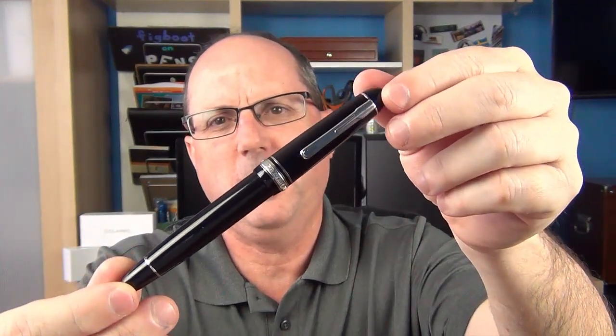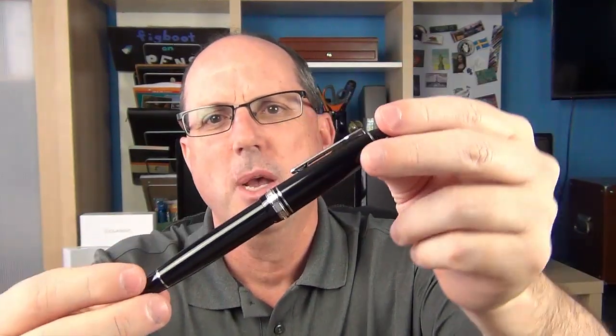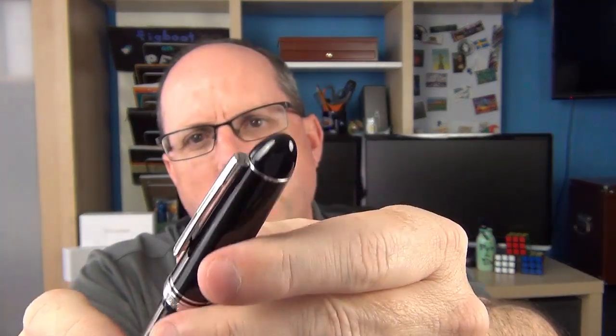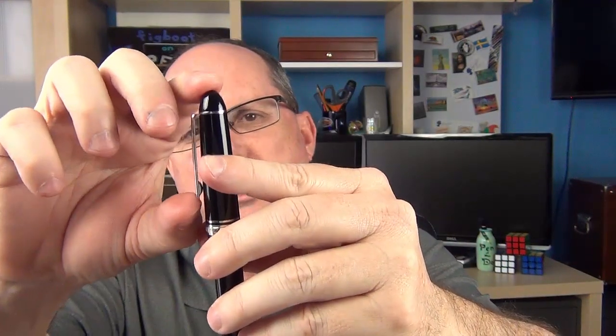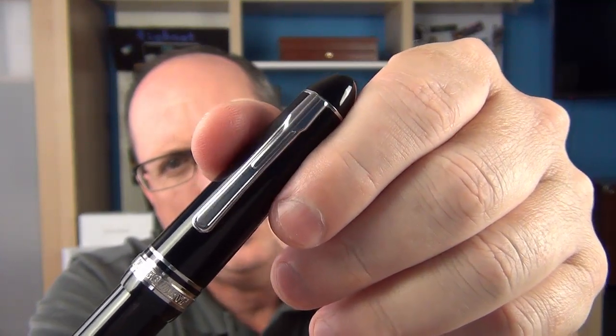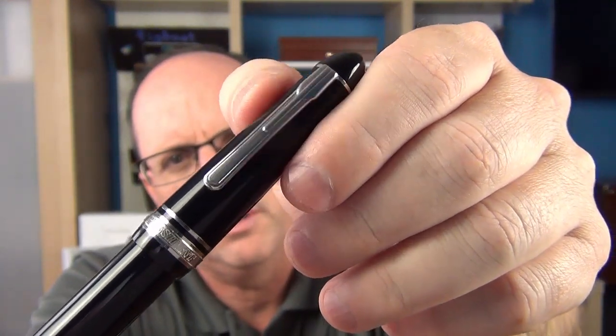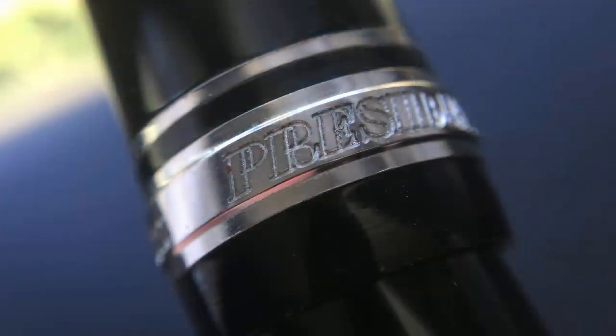This pen is basically a step up in the Platinum line from the 3776. It has an interesting art deco design throughout. Here at the finial, it's just rounded — there's no logo at the top. Then we have a silver band at the top and the clip. The clip and the band are separate; the clip has a decent amount of spring to it and a neat art deco design with a couple of different layers. Then we have a smaller cap band and a larger cap band. The larger cap band says 'President' and also says 'Platinum' and 'Japan.'